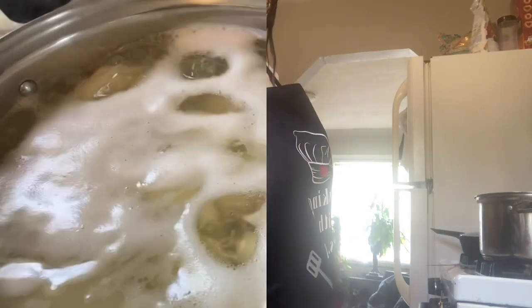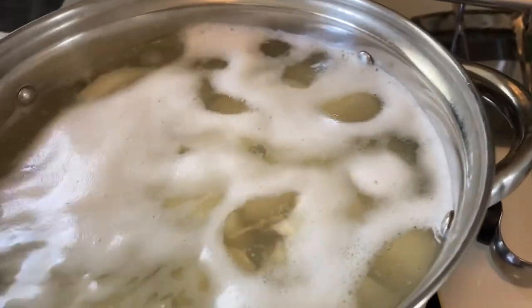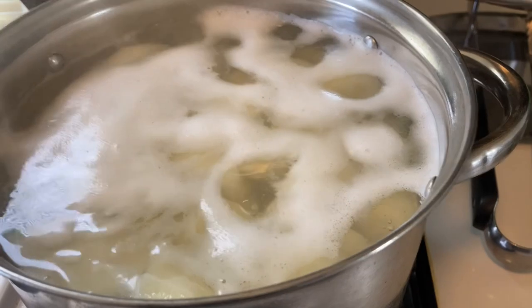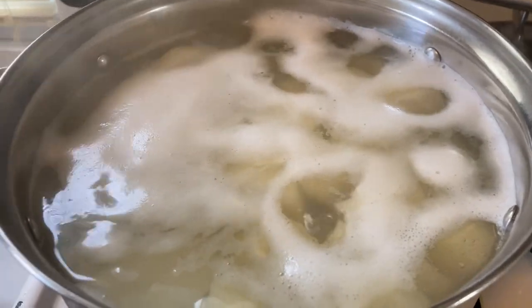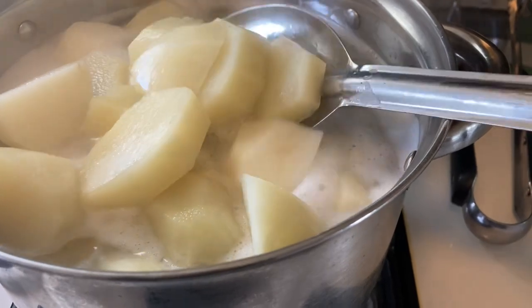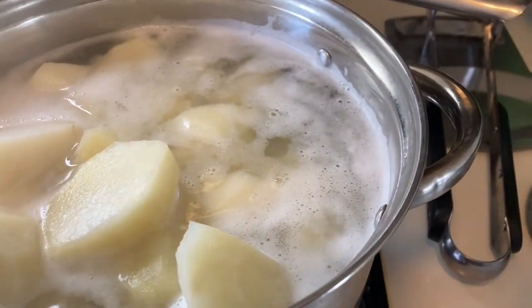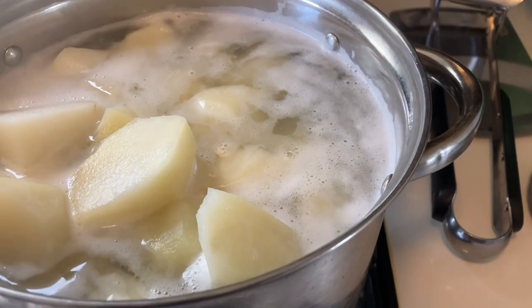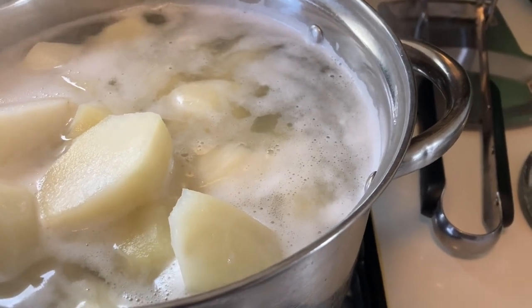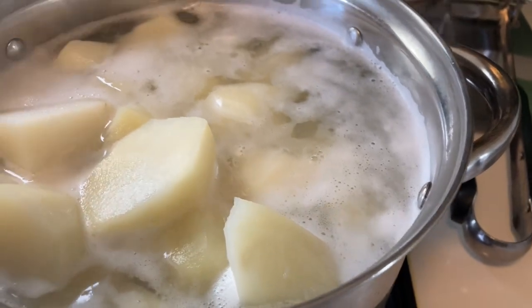As you can see, I jumped ahead and I have already cut up and boiled my potatoes. They are tender because I don't want to hold you guys long. So what we're gonna do is drain this off, and I'm gonna whip up some mashed potatoes that are creamy, buttery, and flavorful.